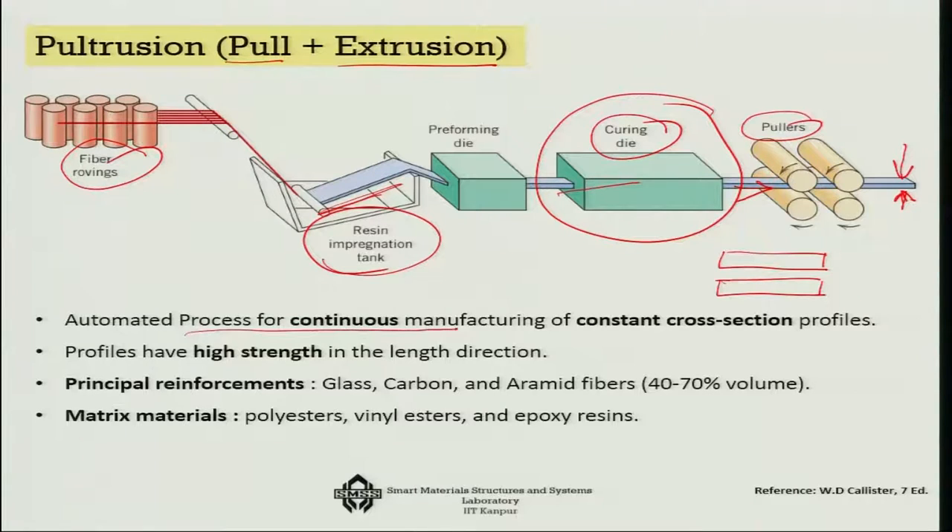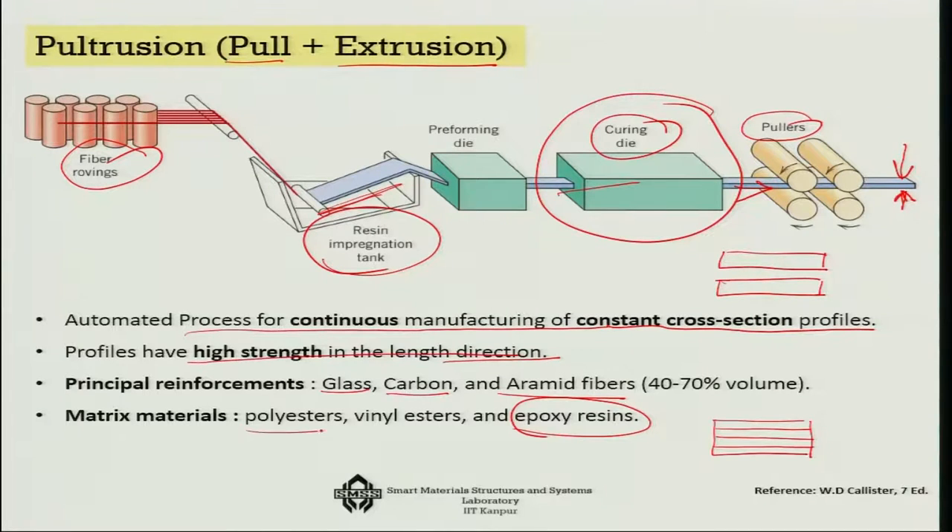Pultrusion is an automated process for continuous manufacturing of constant cross-section profiles. The fibers are perfectly aligned, giving high strength in the length direction. The principal reinforcements are glass fiber, carbon fiber, and aramid fiber, with fiber volume fractions ranging from 40 to 70 percent. The matrix material can be epoxy resin, polyesters, thermoplastics, vinyl esters, and so on.